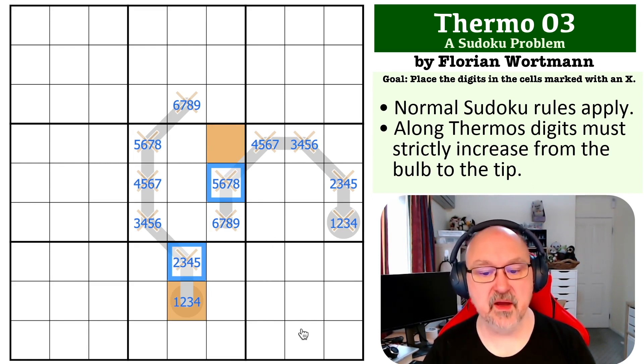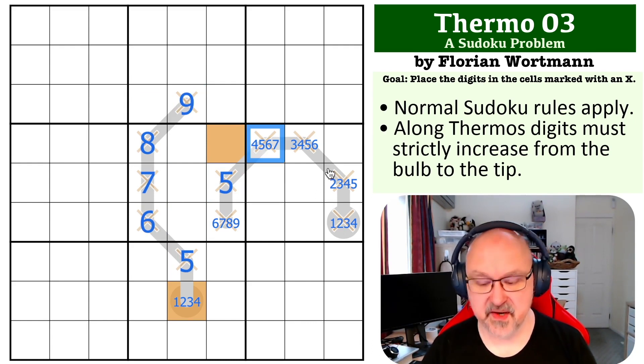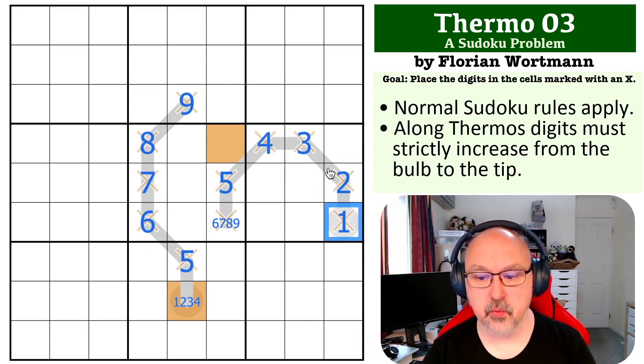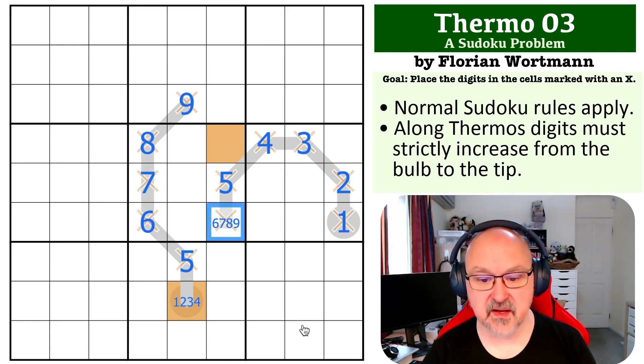The only possible way of repeating a digit in those two cells is to make them both a 5, which immediately makes the rest of that thermo 6, 7, 8, and 9. This being a 5 immediately makes the other thermo 4, 3, 2, and 1. This cell has 6, 7, and 8 in it, so this last cell can't be 6, 7, or 8 — it must be a 9. And that completes the problem.